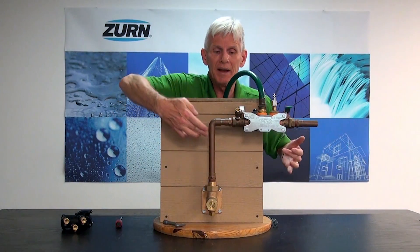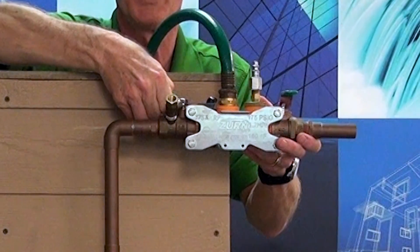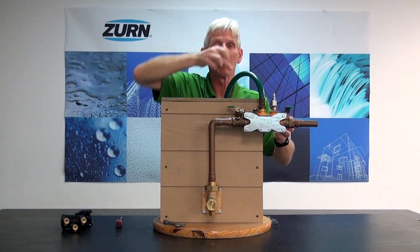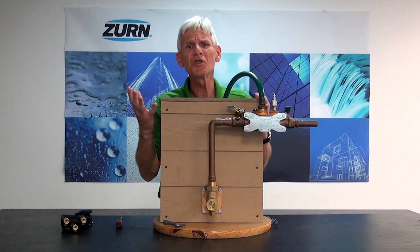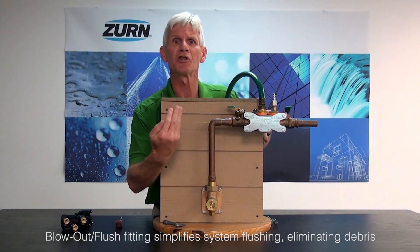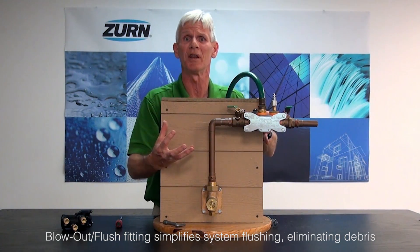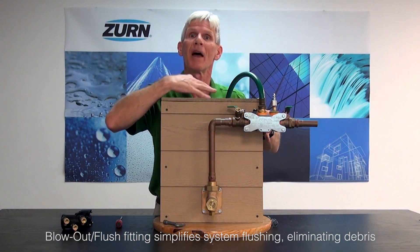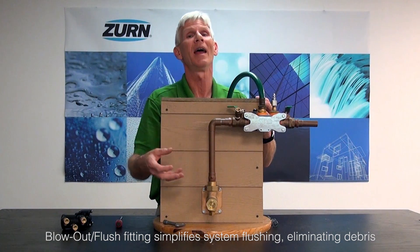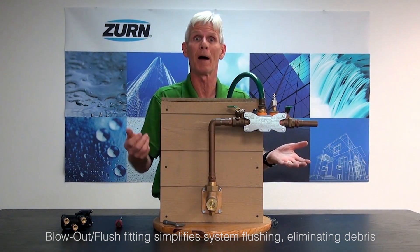Now I've got my incoming riser charged with water. I simply want to open up the incoming ball valve to my backflow preventer slowly, and now all the water inside this riser is going to come flowing out of this garden hose to a safe drain. What we're trying to do is simply flush out the system. When you sit over the winter you're going to have calcification built up, you can get bugs inside — there's a lot of things that can get into the incoming water line. We basically want to flush that material out, because if we don't we'll foul our backflow preventer when we put it back in line.